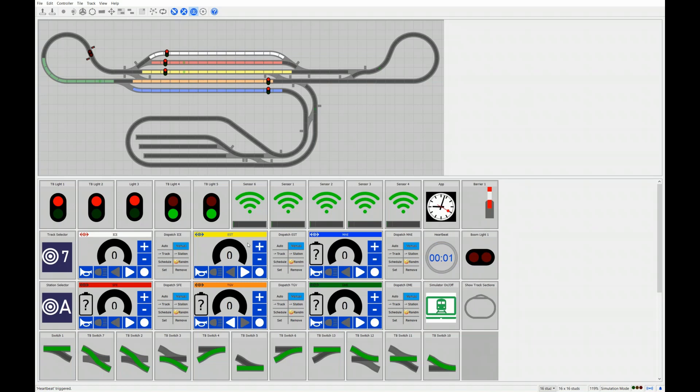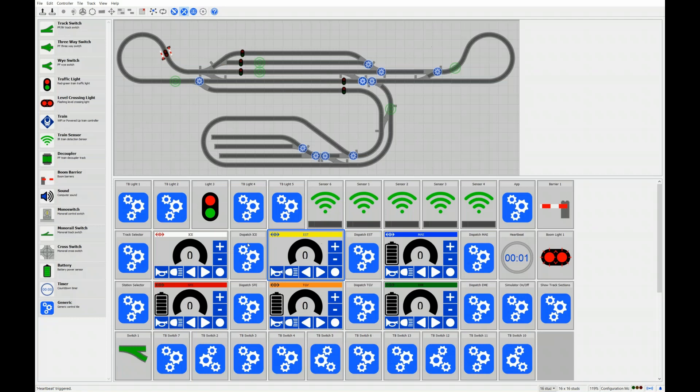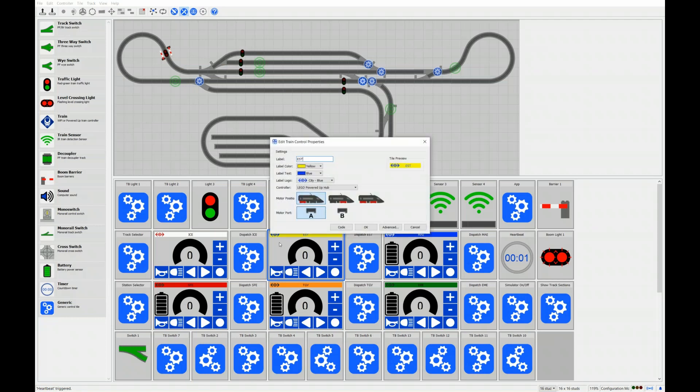Let's look at the supported train receivers. If we go into the configuration mode of N-Control and select a train tile, we see a list of supported receivers. The first two are the receivers from 4D Bricks, then there is the LEGO Powered Up Hub, and if you have an S-Brick, you can also use that as a train receiver.